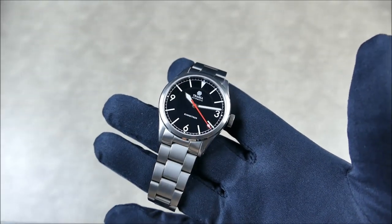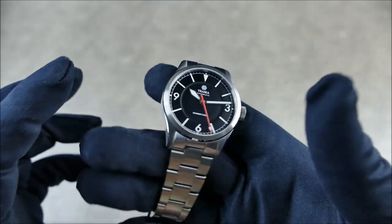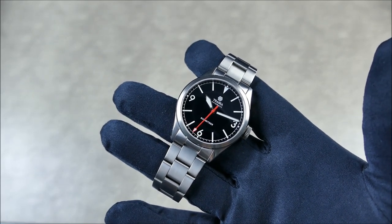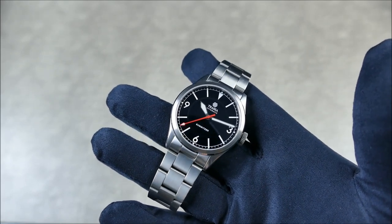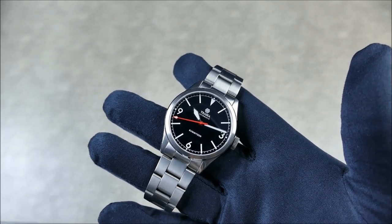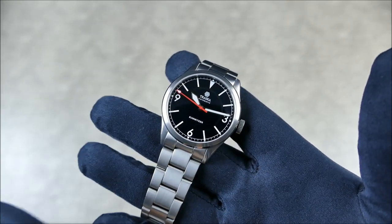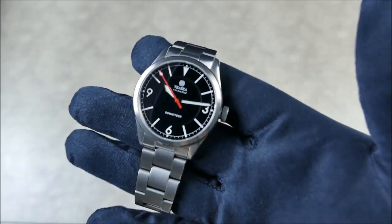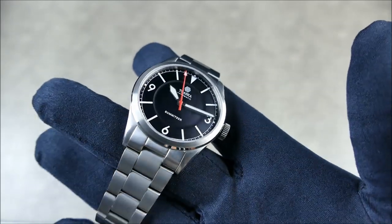I wouldn't even consider it a homage - maybe in the most complimentary way, in that it honors the watches that came before it with a classical mid-century aesthetic, while still adding all the modern bells and whistles of today's technology advances. As far as fit and finish, it has a hardened coating over it. From my Free Diver video, I did a scratch test and was blown away by how scratch resistant it was.